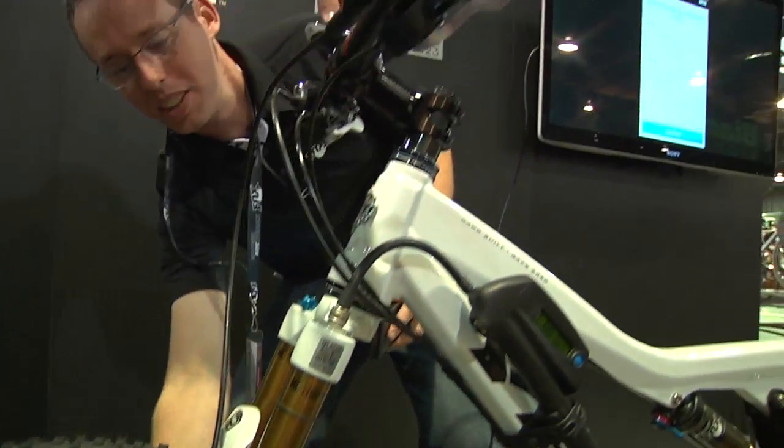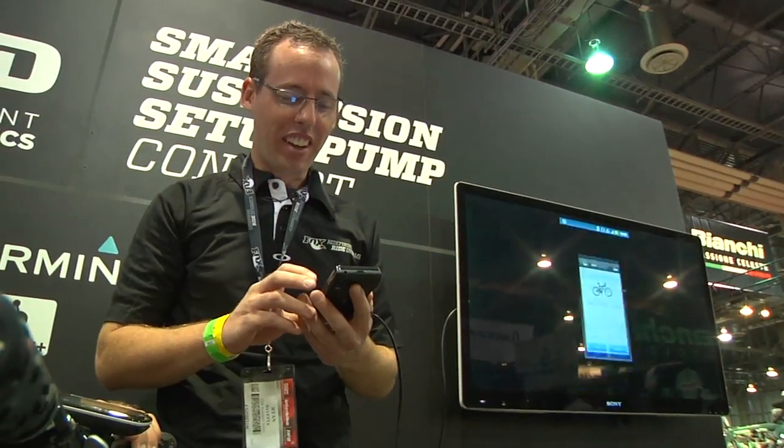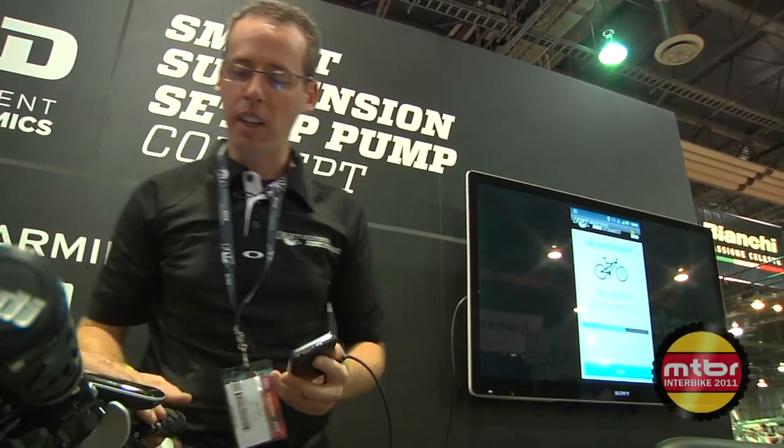I'm going to open these both up. It says to attach it to the fork — we've already got it there. It's measuring the unloaded state.